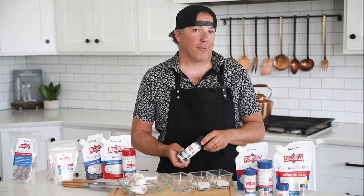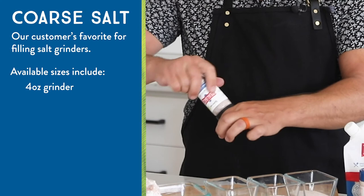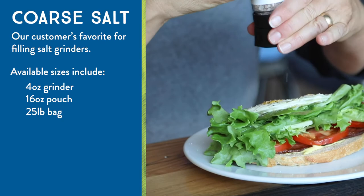One of our bigger grain sizes is our coarse salt. It comes in this really cool grinder that you can grind yourself, or it comes in a pouch that you can use to refill your grinder. It's got really nice texture to it. I wouldn't suggest biting down on one, but put it in your grinder and you'll get a good variety of salty textures.